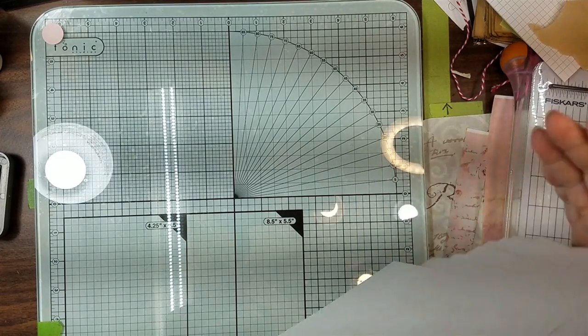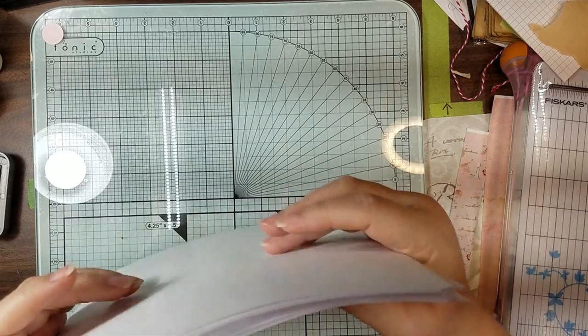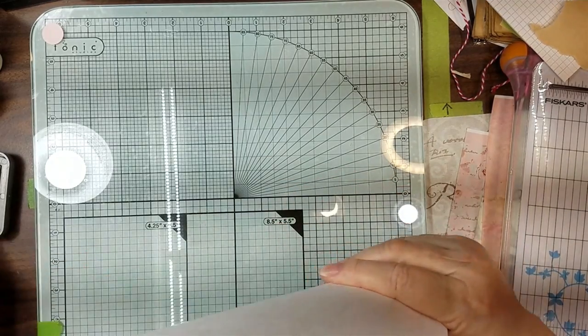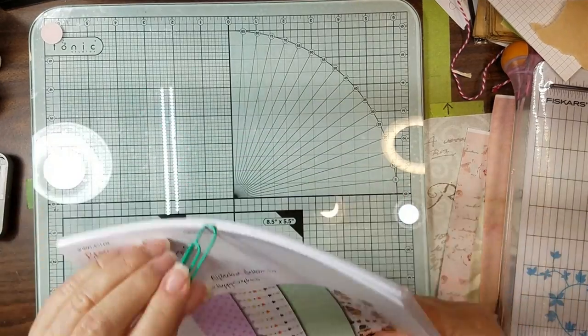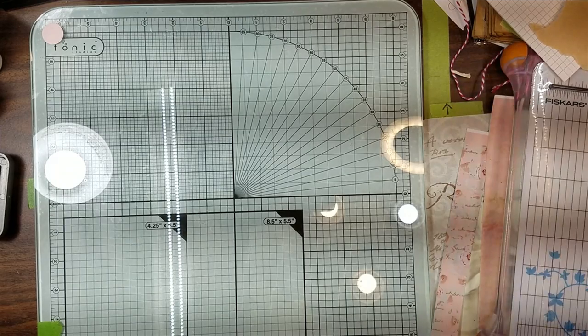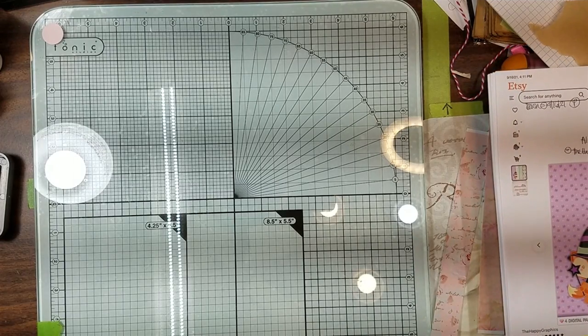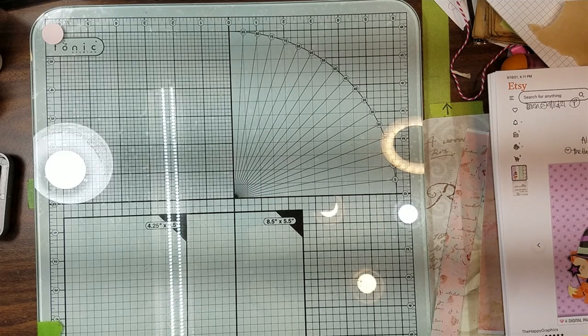Oh gosh, I didn't even set my timer - shoot y'all, I got so excited to show you this. All right, let's see how far along I've gotten. Eleven? Okay, let's just go ahead. Let me put these here - that's something else that I made. Let's see if we have time to flip through this real quick.